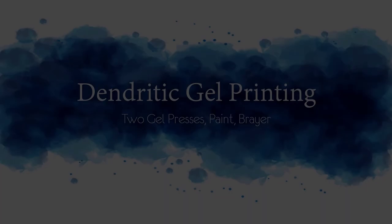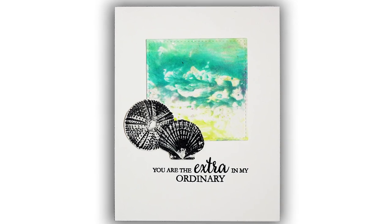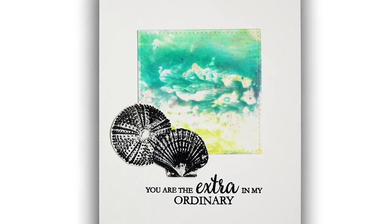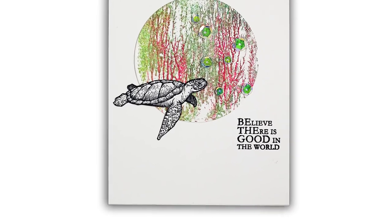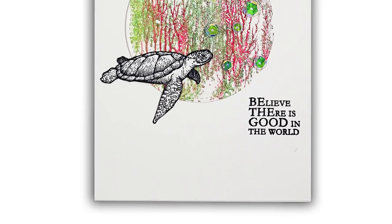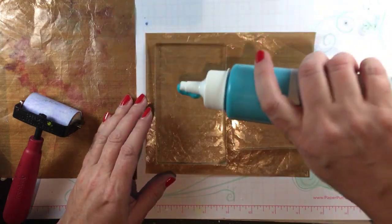Hey everybody! In today's tutorial I'm going to be doing something called dendritic printing using a gel press. The word dendritic just means something having a branched form resembling a tree, and I'm going to show you this because my friend Shannon did this as a challenge on Splitcoast recently.